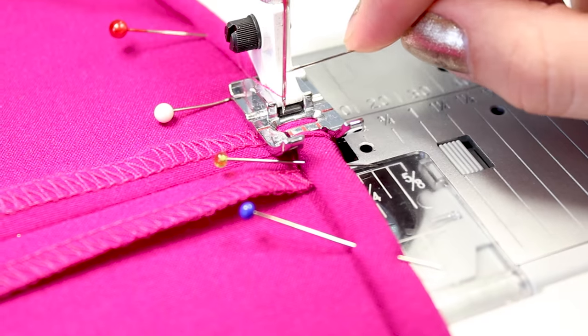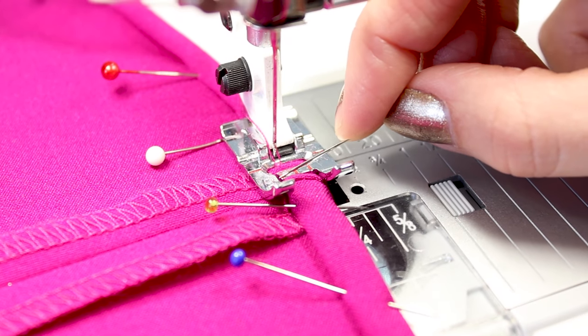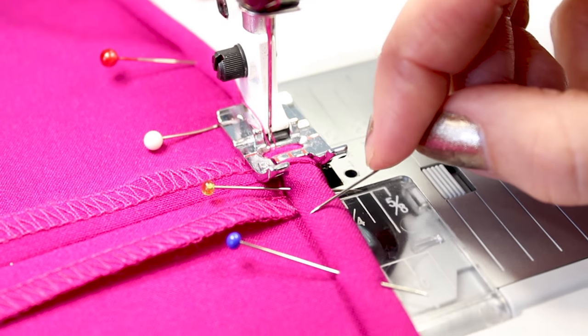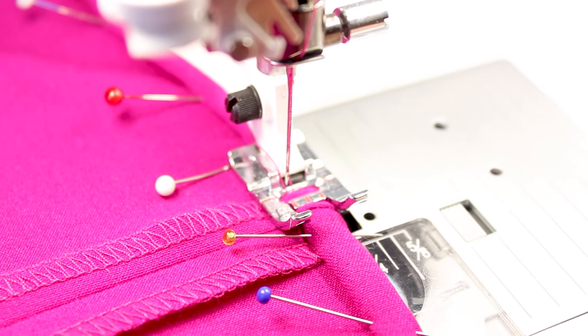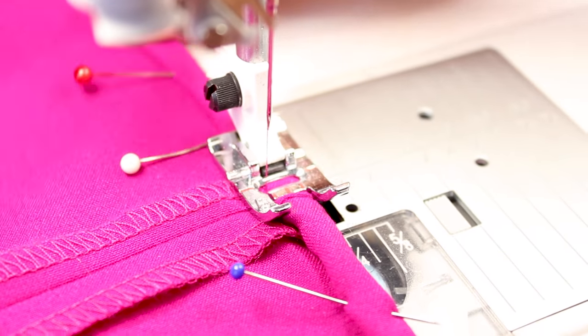Today I'm using the Husqvarna Viking Epic 980Q, but you can use whatever machine you have. I've selected my straight stitch and I'm moving my needle position over to the left a little bit so I'm stitching right on that fold where I put my pins in — technically we're doing an edge stitch on the hem. The needle is lined up with the red mark on the foot on the left, so when stitching it lands right on the fold. Make sure you take out the pins before you get to them — you do not want to sew over your pins.